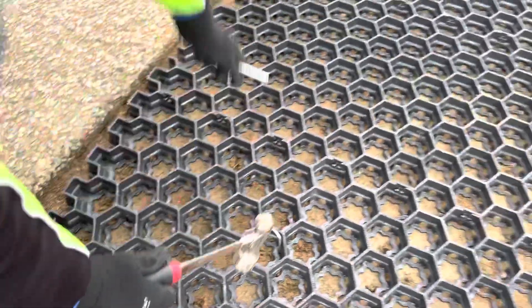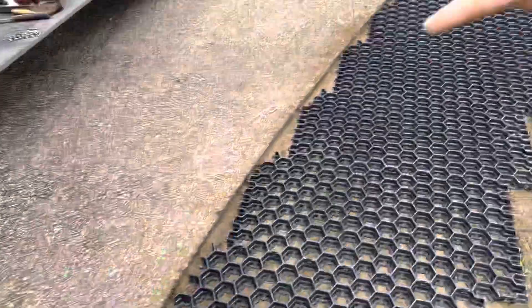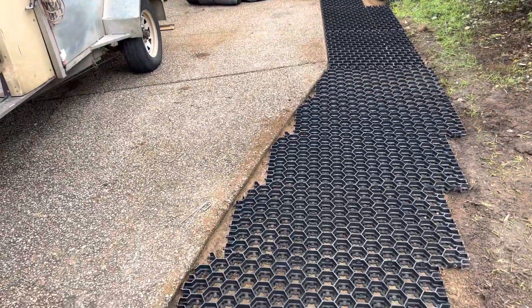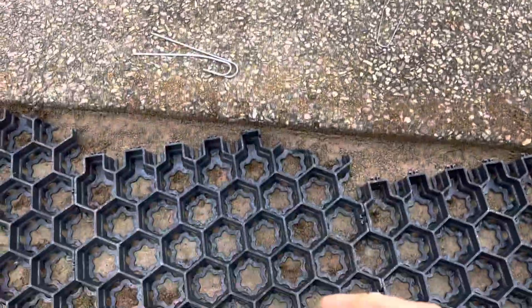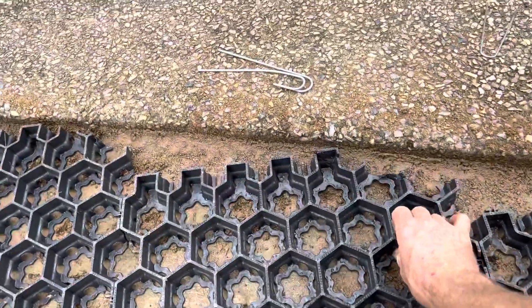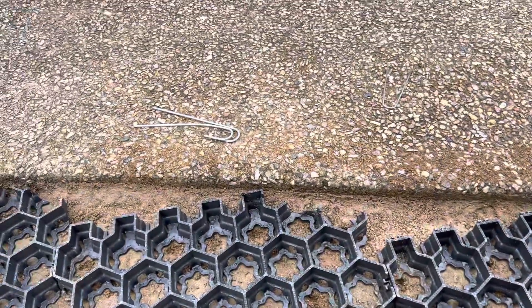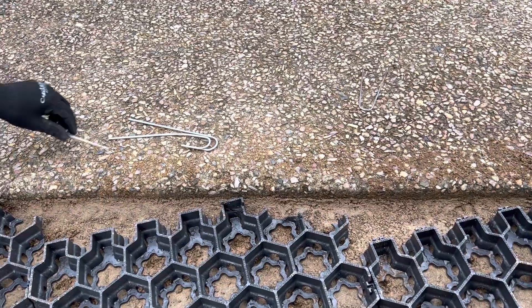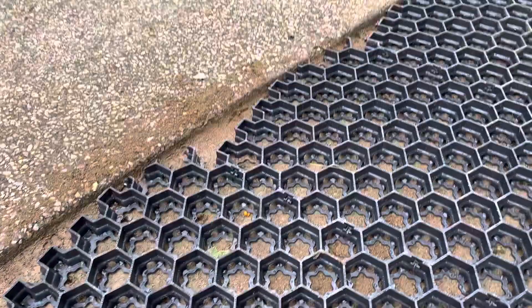To cut this stuff — because we're going around the corner — I just used my circular saw. Just don't do what I did and have your weight on the thing; make sure you've got it lifted up and then you'll be able to cut straight through with your circular saw. You can apparently also use a reciprocating saw, but I just used my circular saw.